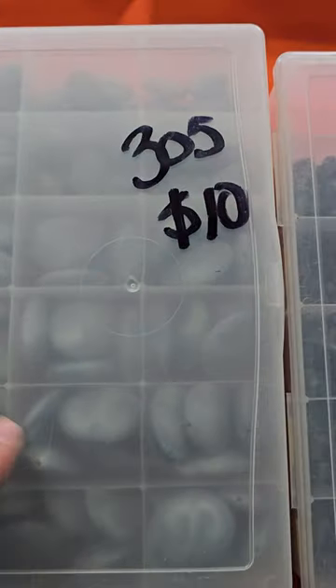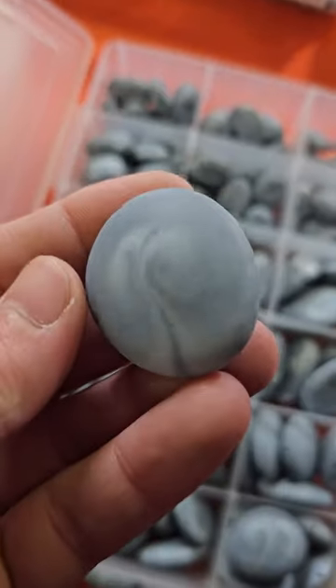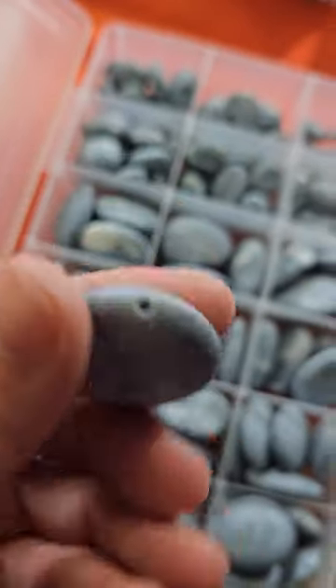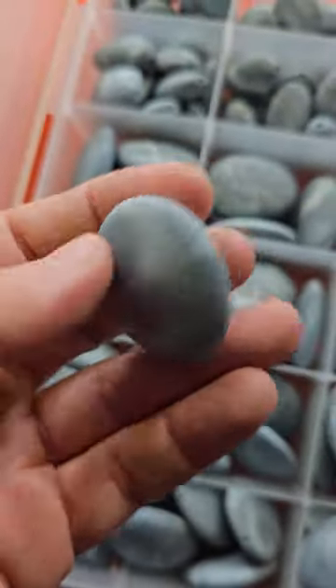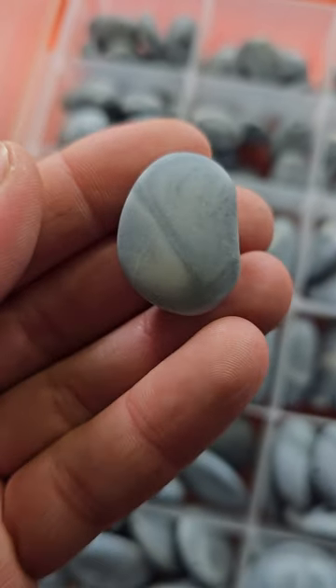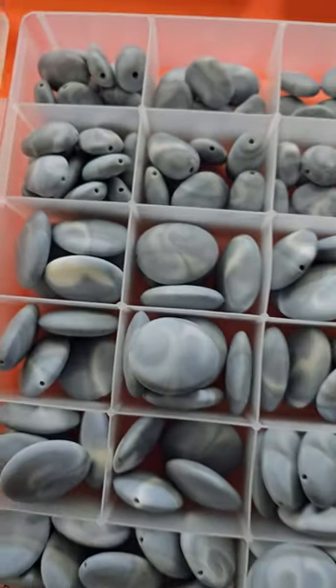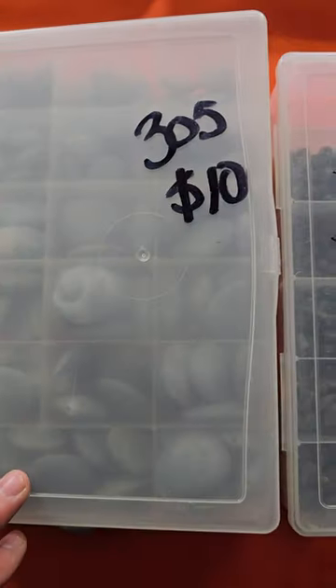Number 305 is ten dollars. These are like a resin — they have a very pretty swirl, a light blue grayish color. They're all the same but in two different sizes, same style. You have the smaller and the bigger ones. Quite a few in there. Ten bucks on number 305.